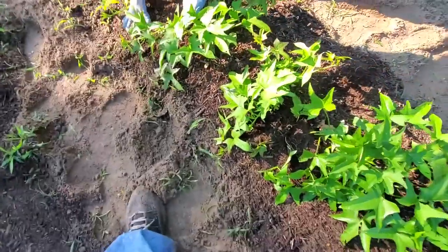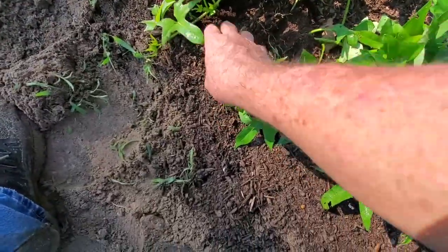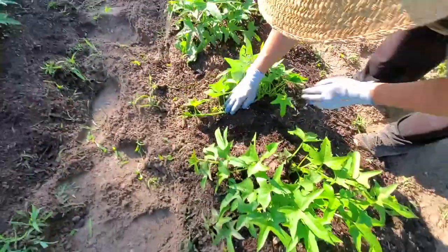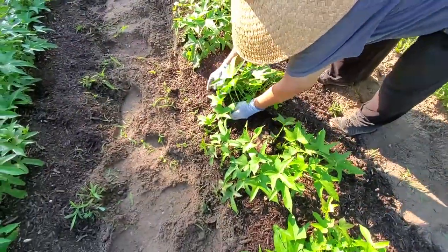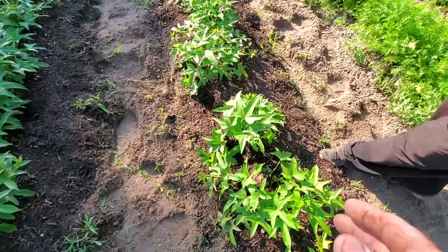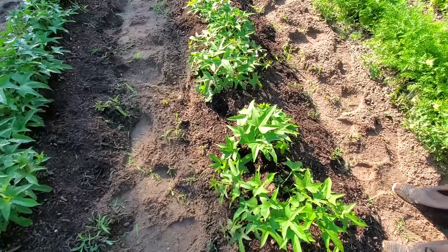By taking these and covering them — just take a whole lot of dirt — what's going to end up happening is you're going to have a whole lot bigger crop. These will set potatoes further out as they root in.